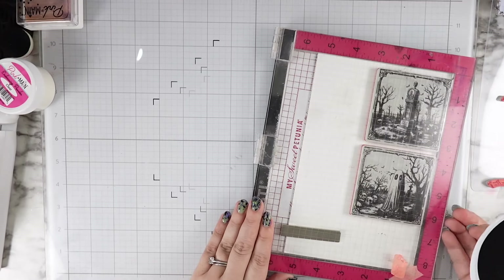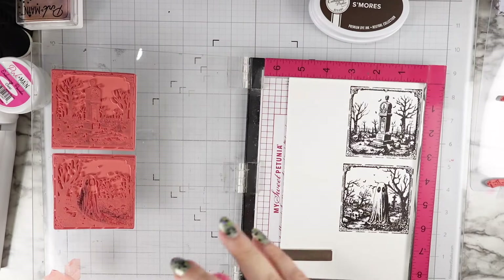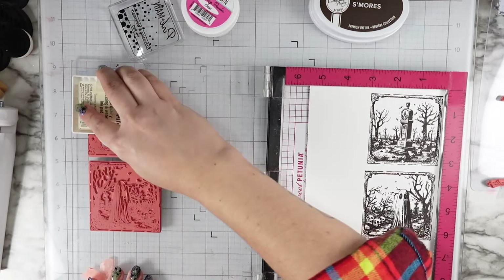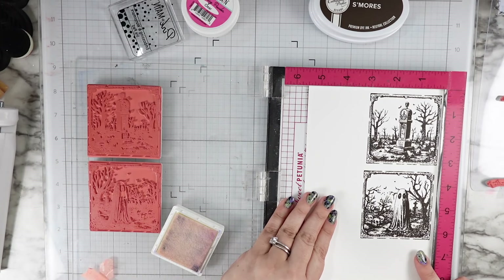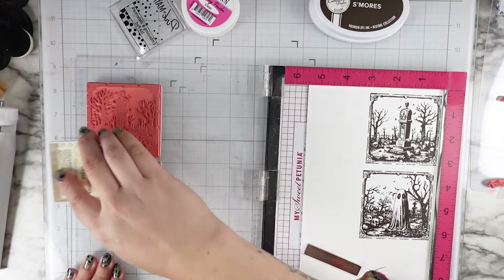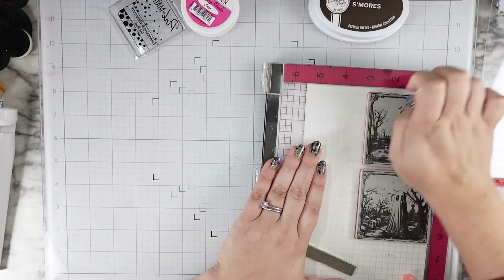I am a Halloween crafting fiend and I own a lot of Halloween stamps, but this is such a unique look and a unique product. I love seeing grungy cards and mixed media, and I love seeing what Tim Holtz shows in his inspiration release videos — it's just not usually my style. It was so much fun to try to add a little grunge to my Halloween, and I wanted to share it with you.